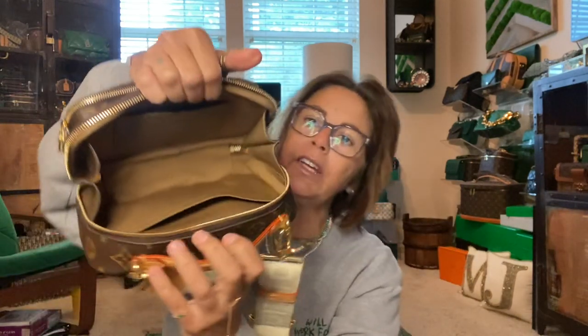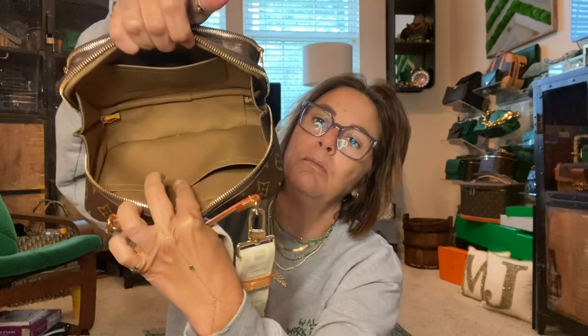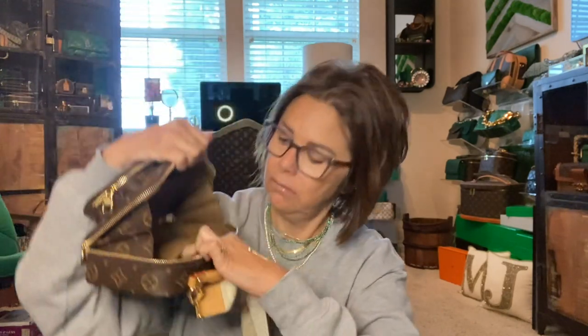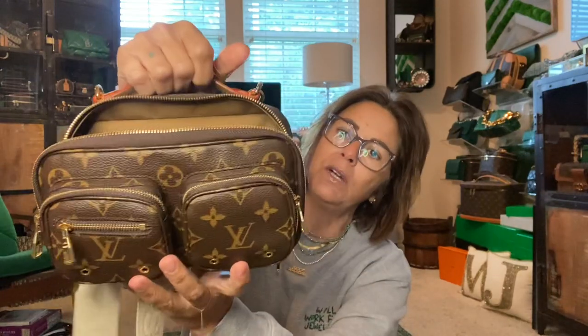Here is the inside of the bag — it's a big hole. I did order an organizer from Samorga that isn't here yet. But it comes with one big main compartment and a slip pocket on there. This opens up pretty wide like that.